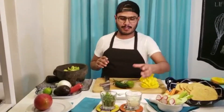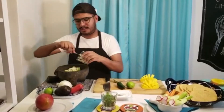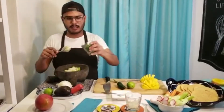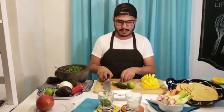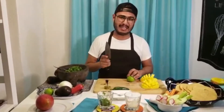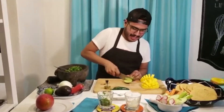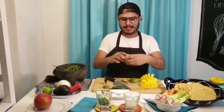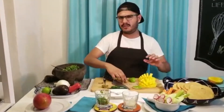I start adding all the ingredients. I'm going to start adding some onion — as much as you feel comfortable with. And some cilantro. For the lime, some people cut it in half but I cut it by the sides so that I can take advantage of all the juice and squeeze as much as I like. I try to squeeze about half of the lime.